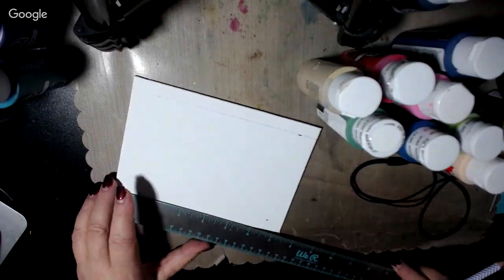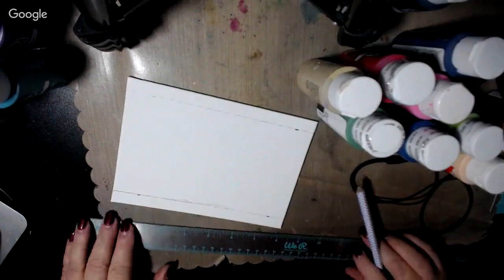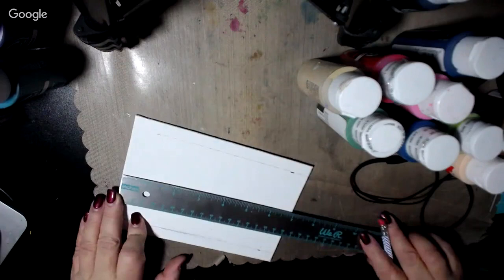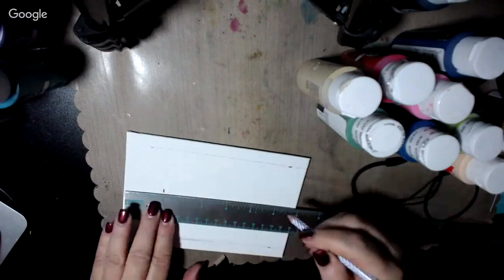We come down here, line up the ruler, and come right across there like that. Now where I got off a little bit I'll take my eraser and just erase those marks off. Now we know it's going to be four inches square, so we're going to need four inches here in the middle. Our board is seven inches across. Four from seven is three. Half of three is one and a half. So we know we're going to have to have one and a half inches on this end and one and a half inches on this end.